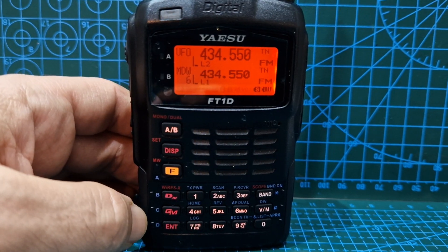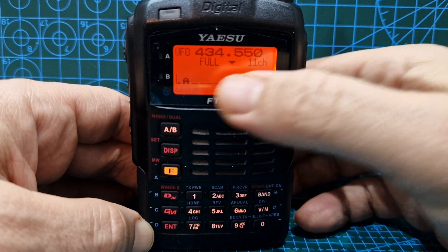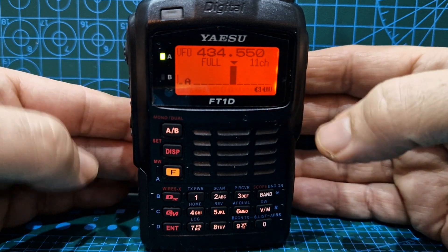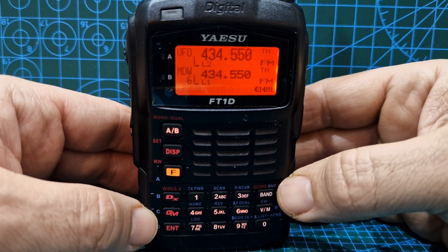Mzero FXB here, going to show you some of the band scope settings. To go to band scope, you just hold down the band button, and then when someone keys or talks you get the band scope showing up, and you can see the activity on the band.